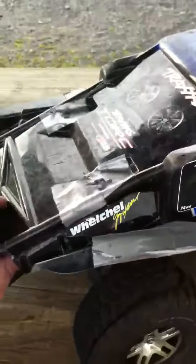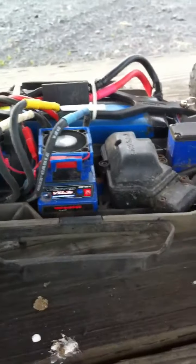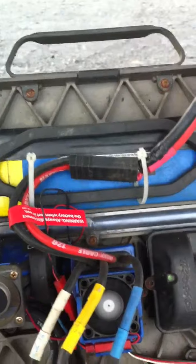Alright, here's another quick vid of my Traxxas Slash 4x4. I'll take the cover off real quick so you can see it. Got the Traxxas Velineon motor, VXL-3, and an ENERGY 5800mAh 3-cell LiPo battery.